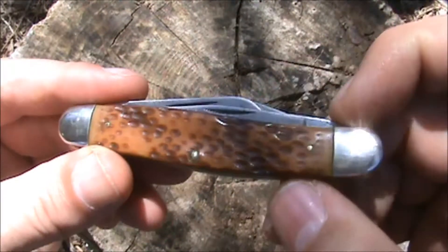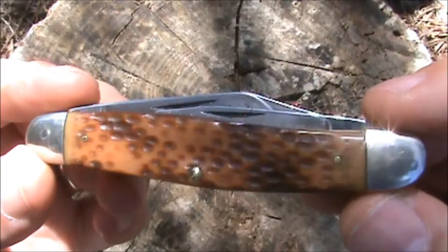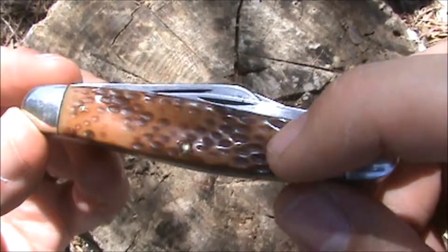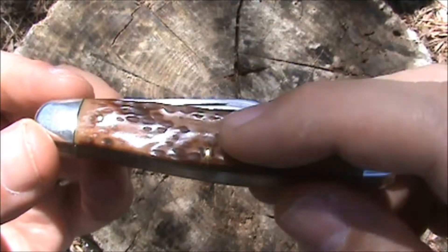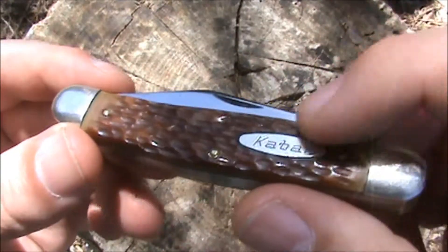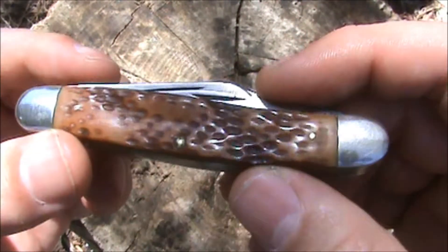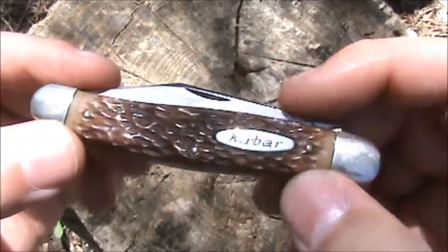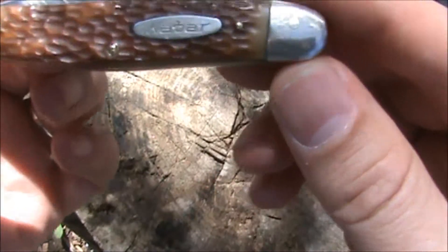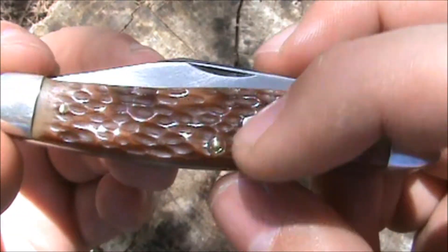These handle scales are plastic Delrin, and this one has a nice dark brown and tan color to it with some texture — like a peach seed jigging. It's molded to a different contour, not perfectly flat. I like the plastic Delrin. Although it's not fancy like bone, it is tough, durable, and it holds up. You can see we have brass pins holding the covers — our handle scales on — and a brass center pin.